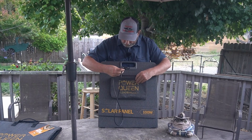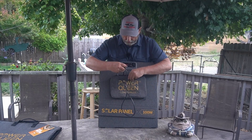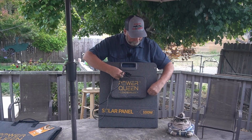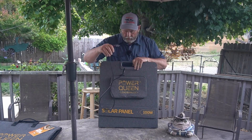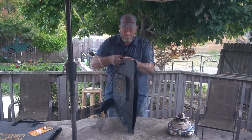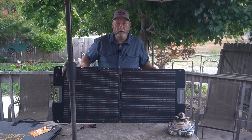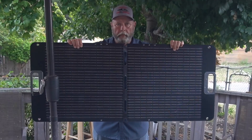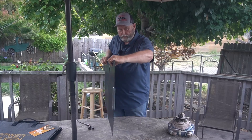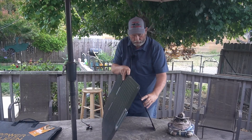What I'll usually do is take the cable — it comes out right here — and zip up the zippers to that point so this will go out the side. So let me open it for you. It opens up to two panels. Two panels are 50 watts each. And these legs come back and hold it up.